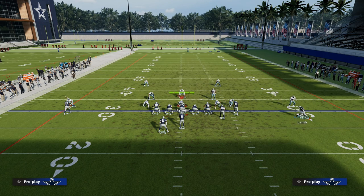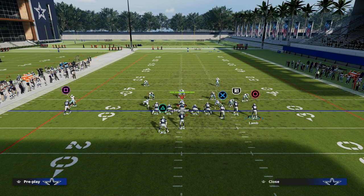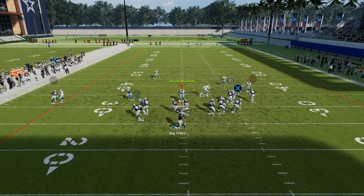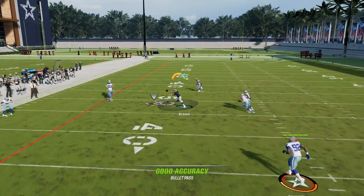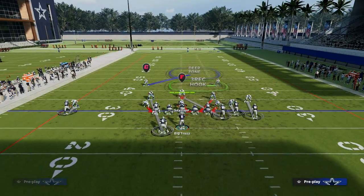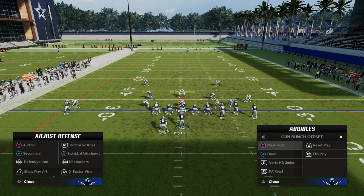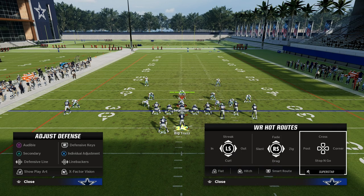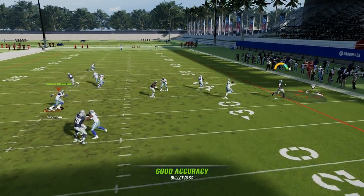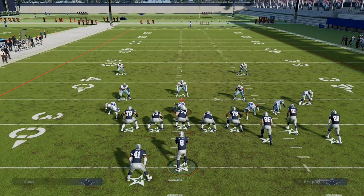Another thing I want to mention: if you do have hot route master, I love to run this flood play. The reason why is because I want to put the slot receiver on the post and then the hitch route to CD Lamb. I can actually use this really good flat route from the tight end that's in the play flood — it's only in the play flood. The flat route from mesh post is okay, but it's definitely not as good as the flat route from flood. So if you do have hot route master, I recommend going ahead and creating mesh post from this play. Then you can mix up who's on the post route and who's on the hitch, and your flat route is also going to be a read in your play.